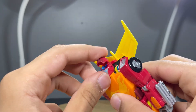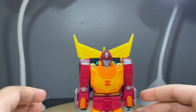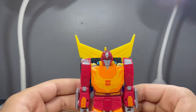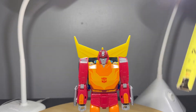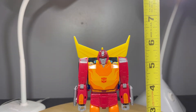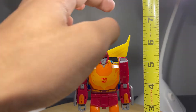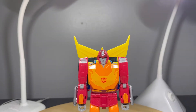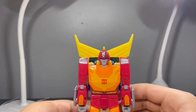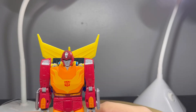So this is basically a miniature Masterpiece honestly — it has the accessories, features, and detail. Measuring this guy out to see how tall he is: he stands roughly about five and three-quarters inches tall, and up to the little fins about six inches or six and a quarter. Honestly, this is a very good figure.